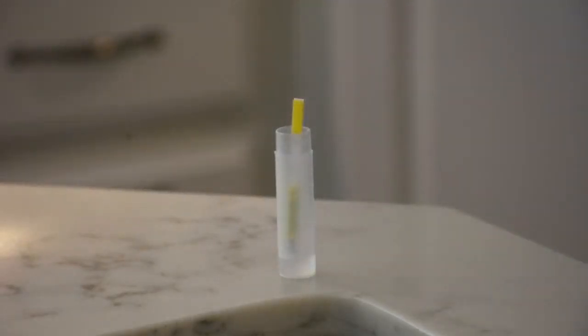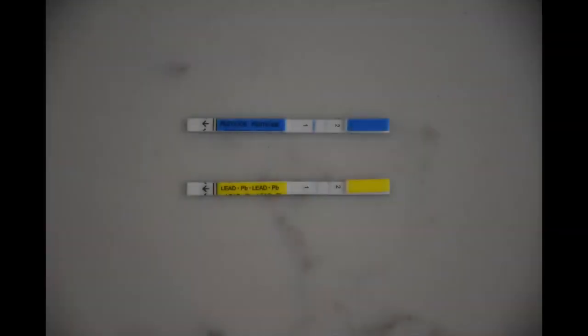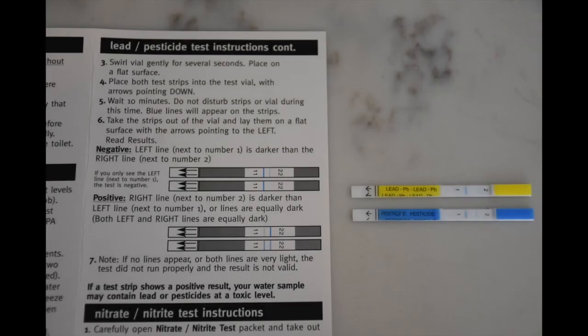Place both test strips into the test vial with the arrows pointing down. To read the results, remove the strips from the vial and place them on a flat surface with the arrows pointing left. Refer to the instruction leaflet to interpret the results.